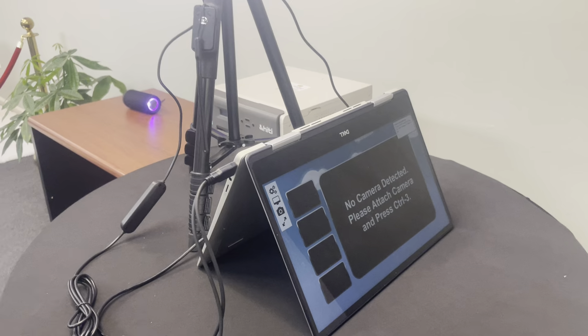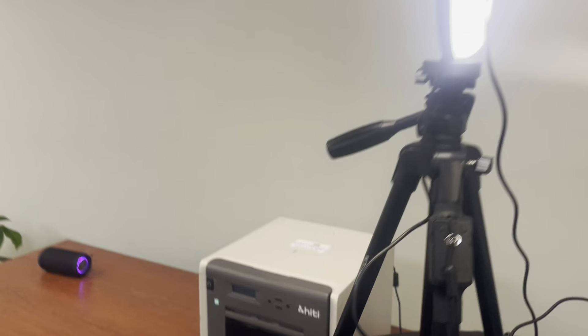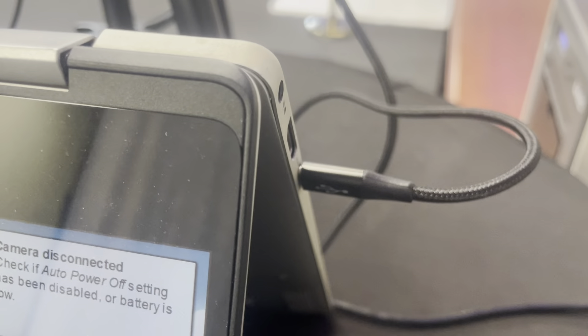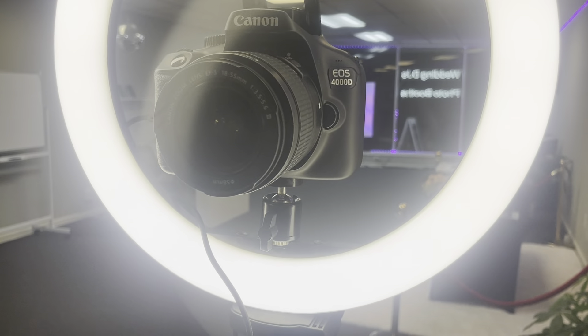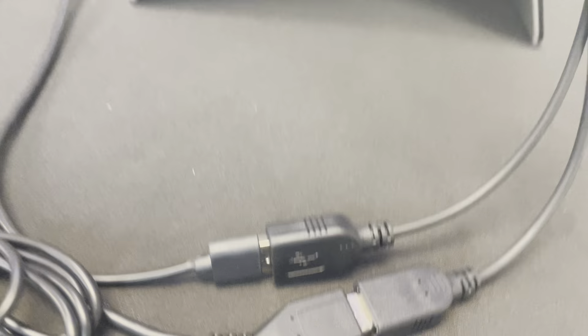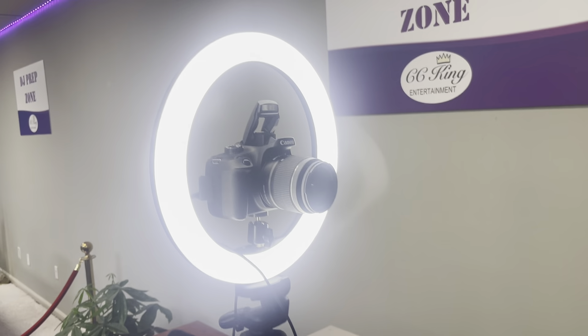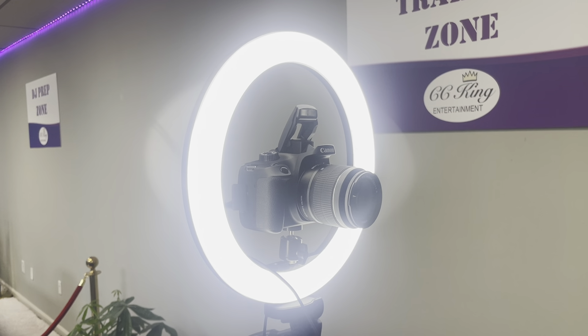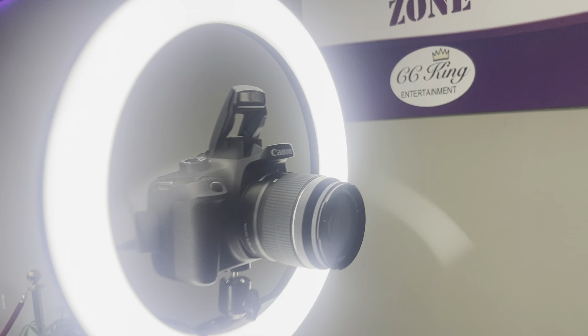Same basic components: computer, camera, printer. You're going to do a USB to the camera, and then there's an adapter with two USBs — one for the printer, and the other you plug the light directly into the computer for power. The most important thing is we've got the ring light, and you want to use both the ring light and the flash.